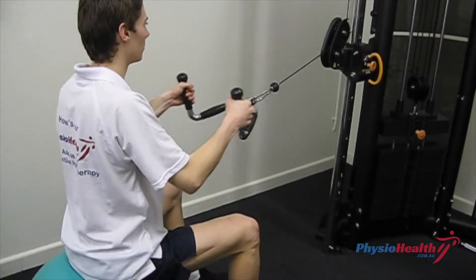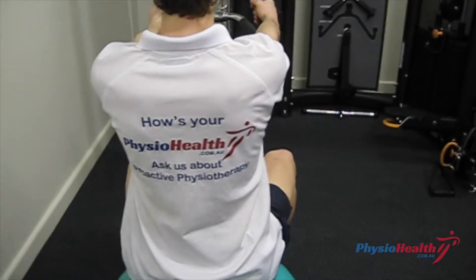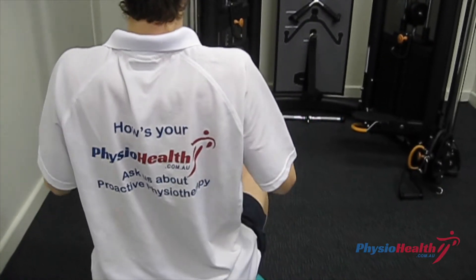Pull away towards the midsection using both arms with hands in a neutral grip, keeping your elbows close to the side. Squeeze your shoulder blades through on each row.